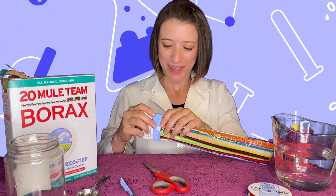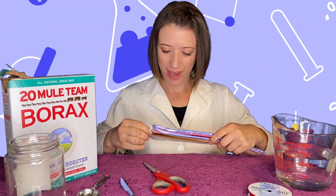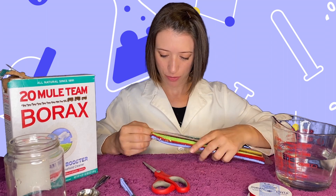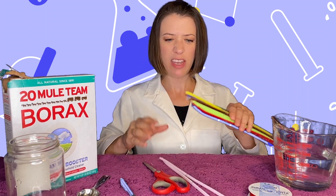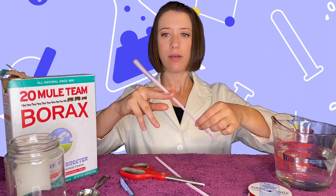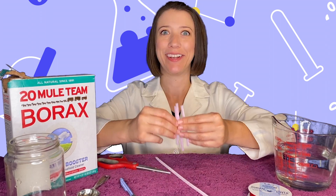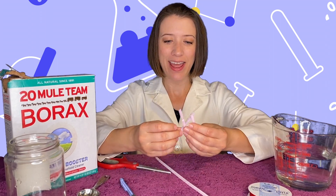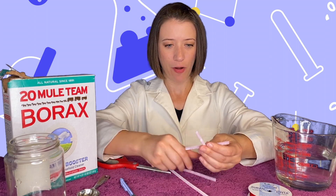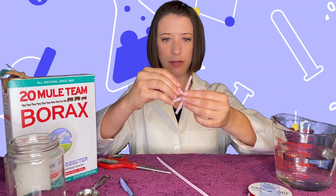Let's get started — first, we're going to make our snowflake. The first thing you need is your pipe cleaners. Decide what color snowflake you want to make; I'm going to do a light pink snowflake. You'll need two pipe cleaners. Take one and cut it into three pieces — I'm going to just eyeball it. Now twist them together in the middle — that's the base to make it look like a snowflake.